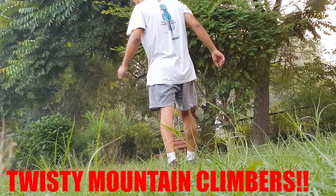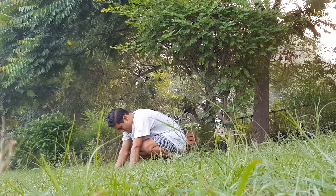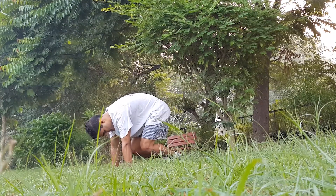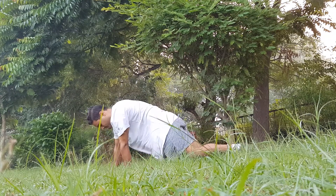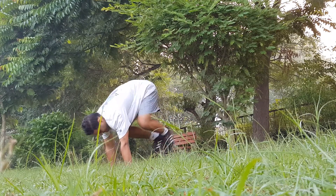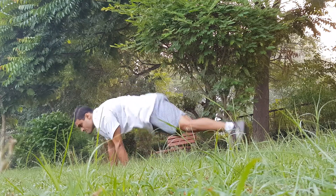Twisty mountain climbers: these raise your heartbeat, but the twist is to work your abs even more. Make sure you stay close to the plank position in order to twist at every sharp angle possible, because the sharp angle is the key to more activation. Do this move for 20 reps.